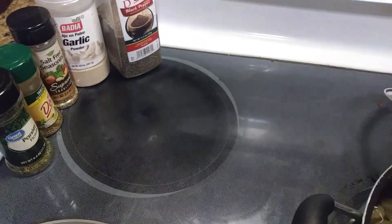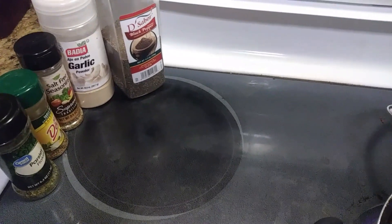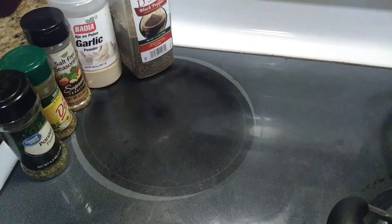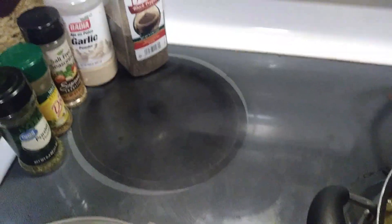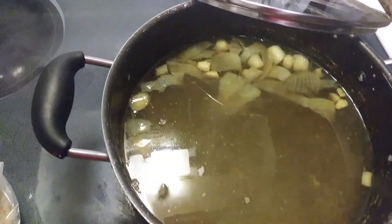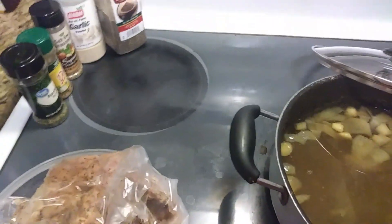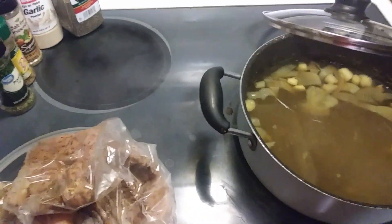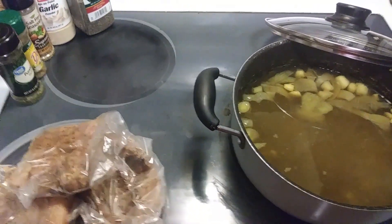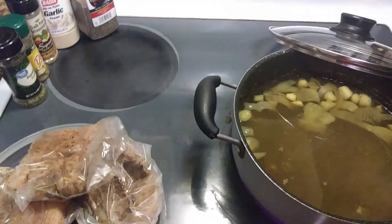We've already added the salt-free seasoning, garlic, black pepper, and mustache seasoning. We're not going to add the parsley until almost the end of this dish. Right now we're at the step of adding in our chicken. Make sure you stay tuned, give this video a thumbs up, like, comment, and subscribe.